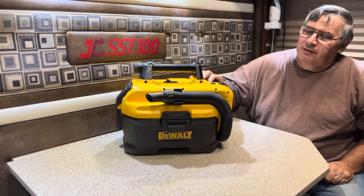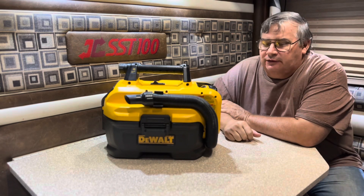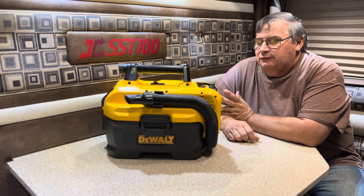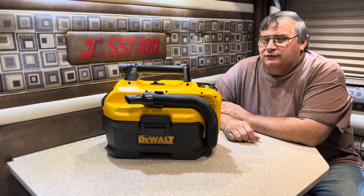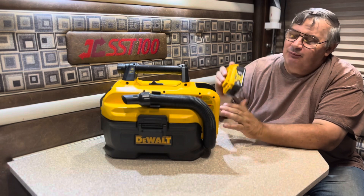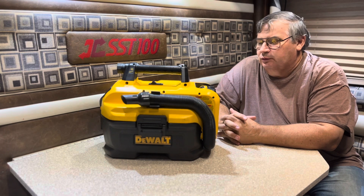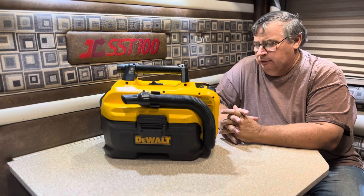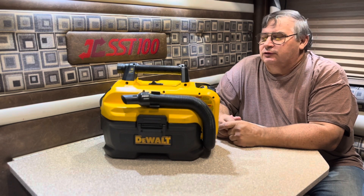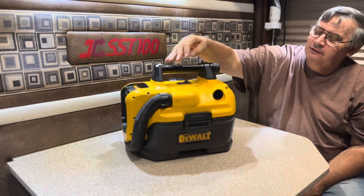You can get it with corded or battery. This one is just the 18/20-volt. I thought I'd like to have the corded version, but with the batteries I've got plenty — 4.0s, 5.0s, lots of different ones. The 60-volt works great and gives it a little more power, but even the little 2-amp batteries worked fine. It's a nice vacuum with plenty of power.